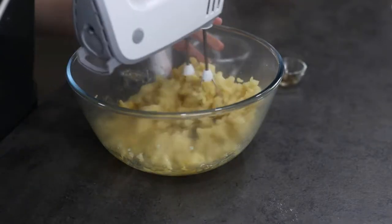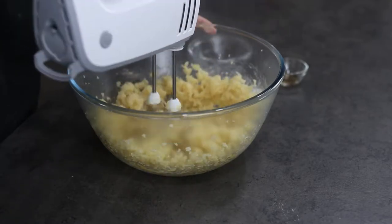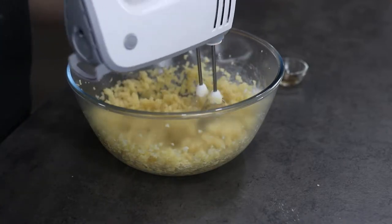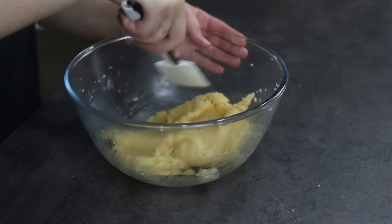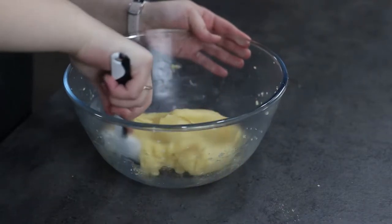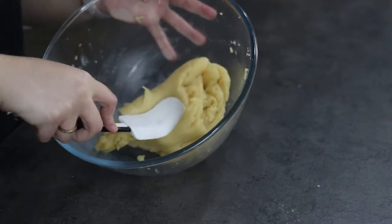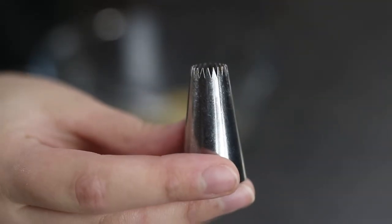Using a spatula, mix the mixture a little bit more, then place it into a piping bag fitted with a nice nozzle at the end.